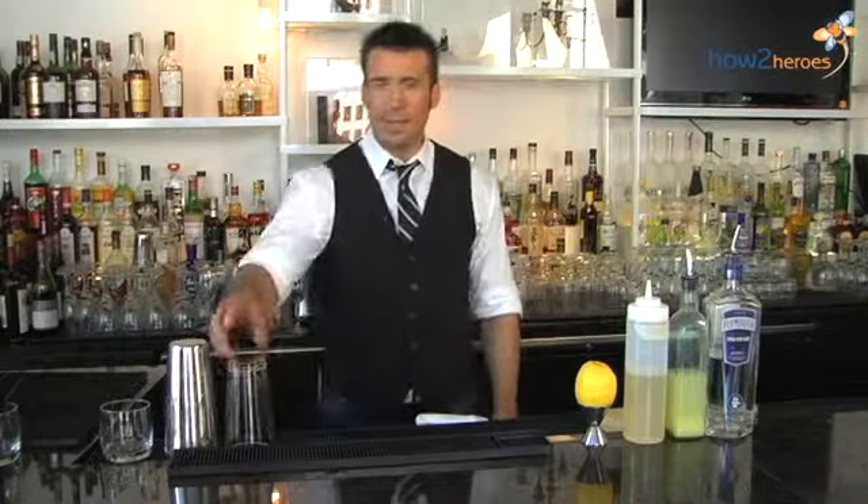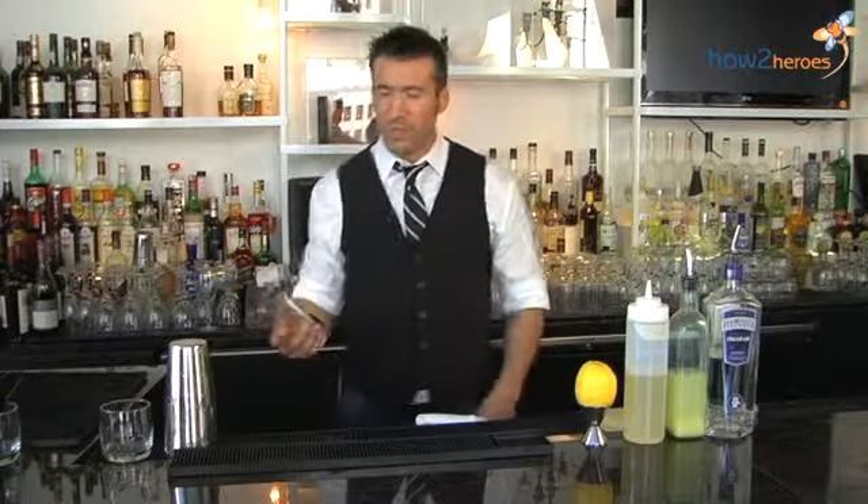Hi, my name is Jesse Dupuy from Woodward Restaurant at the Ames Hotel. Today I'll be making our version of a bee's knees for you.